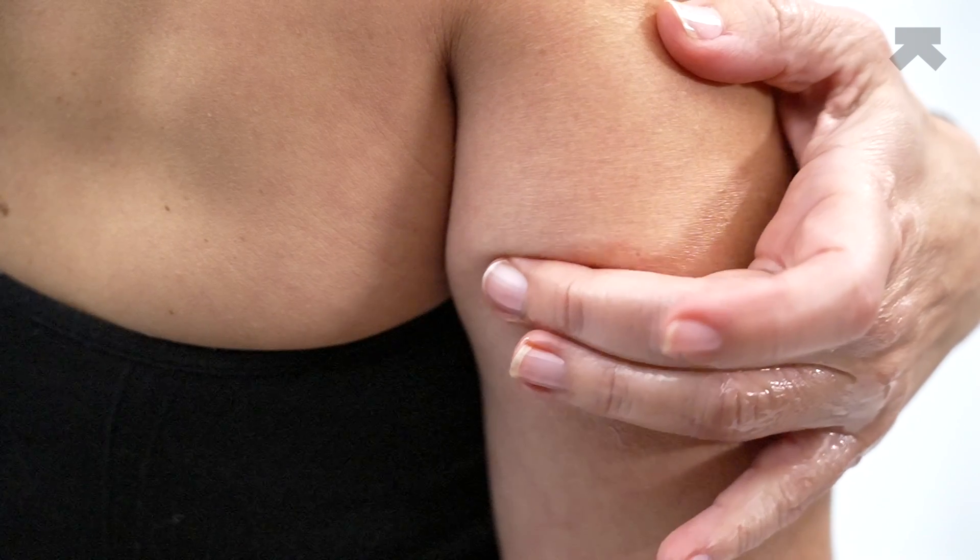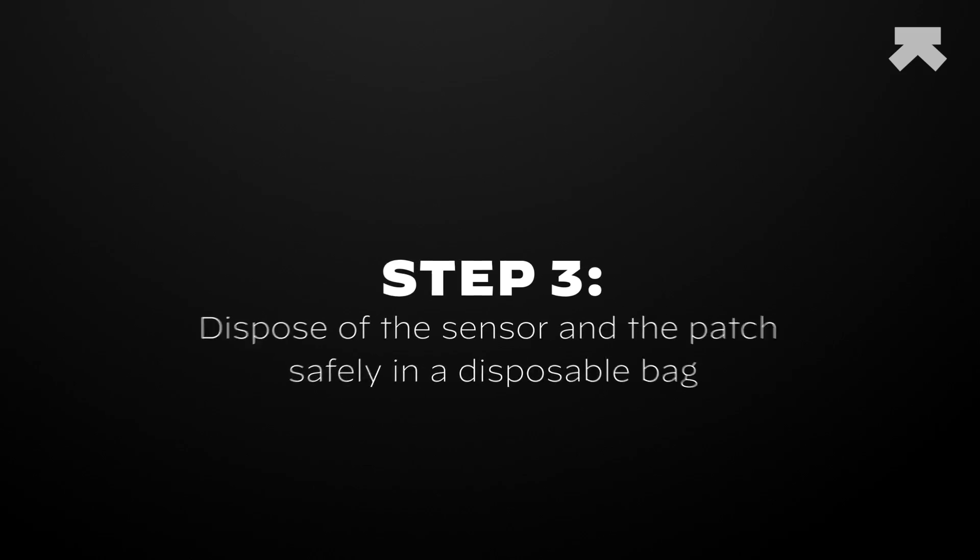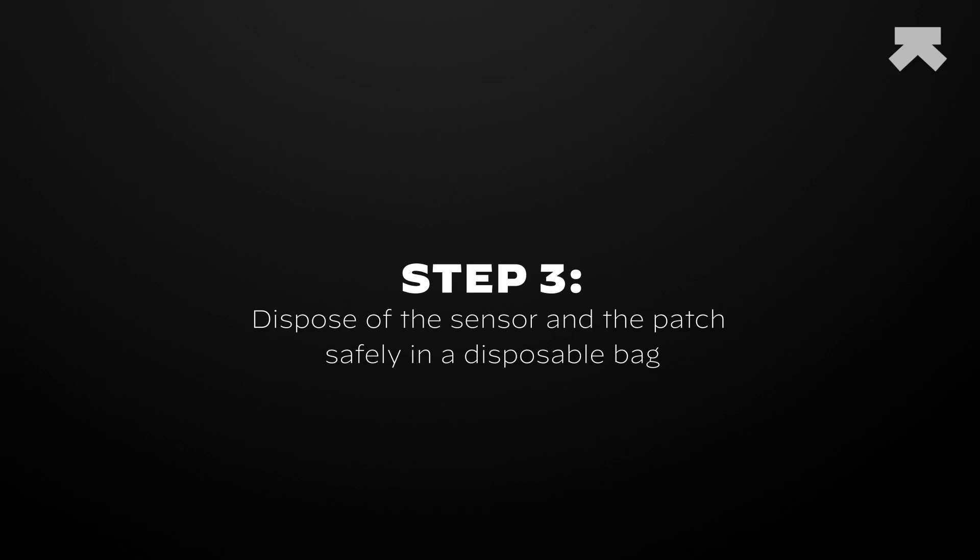You can use baby oil or soap to help with removal. To dispose of your sensor, place the used sensor in a disposable bag and safely throw away the bag. Rinse the area and let it dry. You have now removed your patch safely. We have now completed the UltraHuman M1 Live sensor tutorial.